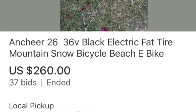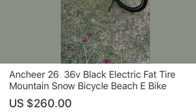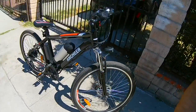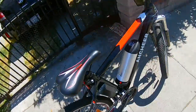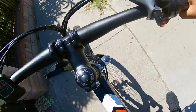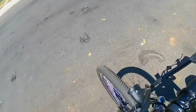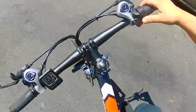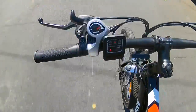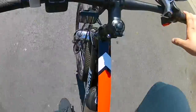This is my Ancheer bike. I got it on eBay for $260 on auction. It was a good price — I was surprised. I thought this bike was going to go for more, like around $400 or $500 used, but I was lucky enough to get it for $260. This bike retails for about $650, but I got a good deal at $260.